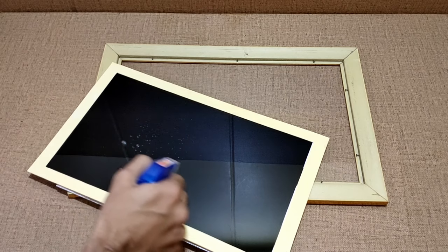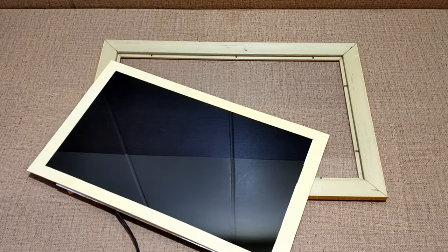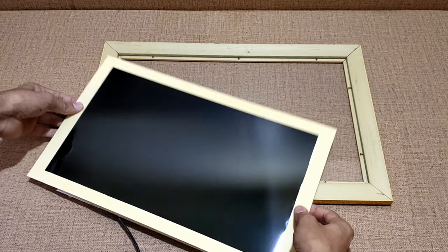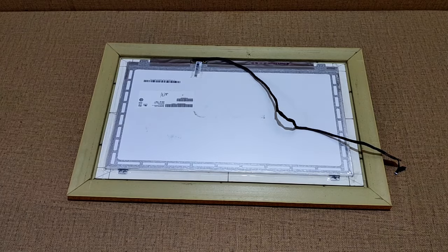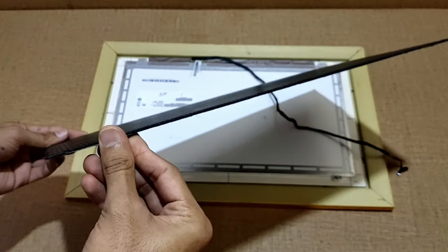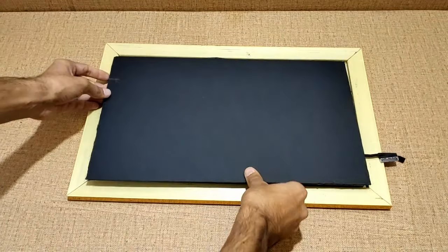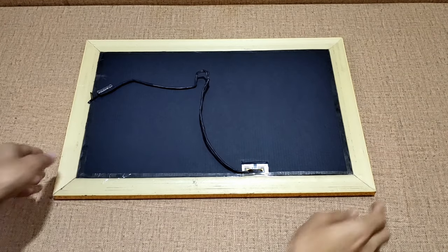Using some plastic tape I have stuck the cardboard with the display. Before you put the display in the frame, clean the surface of the display. After cleaning the display I have put the display in the frame. Then I have taken a piece of black cardboard to which I have made a cutout for the display cable, and using the same plastic tape I have sealed the display.